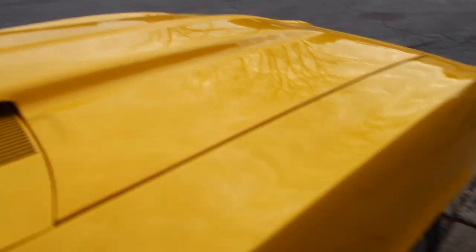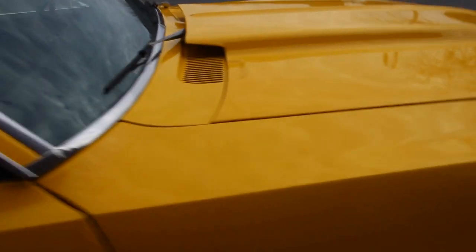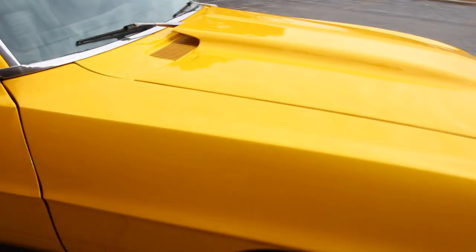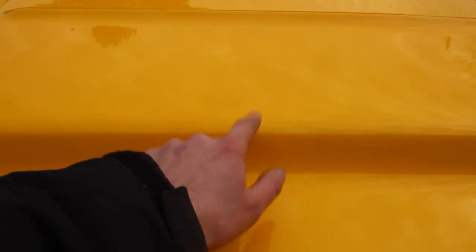Cowl hood — tasteful cowl hood. I hate when you see one of those stupid high six-inch-plus cowl hoods you can't see over. You know, a tasteful Camaro cowl hood is always a good look on a car like this. I think it's paint code 76, Daytona Yellow. There's a little scratch there, another little scratch right there, and then a little ding right there. Daytona Yellow — correct to the car.